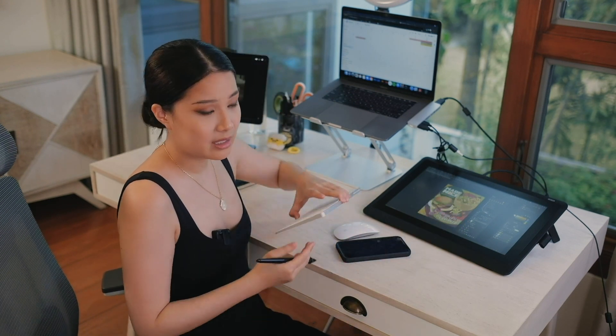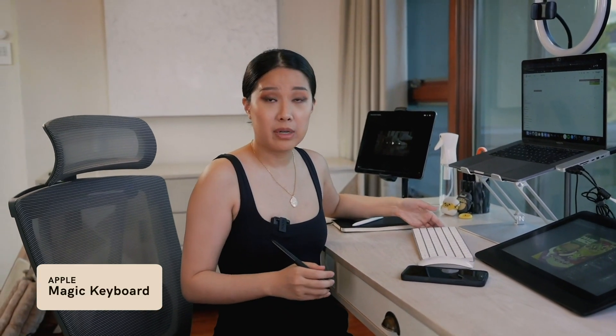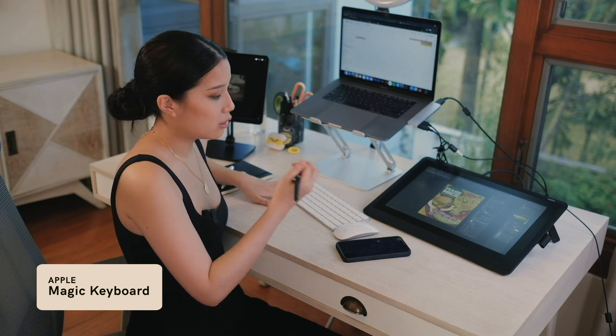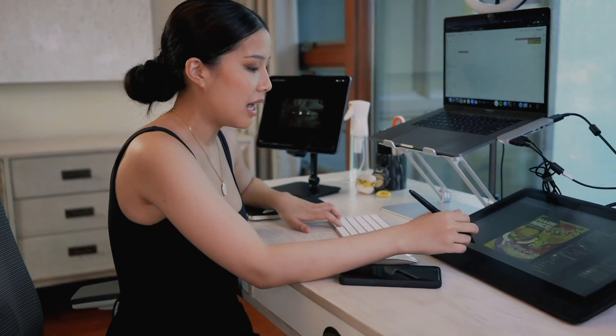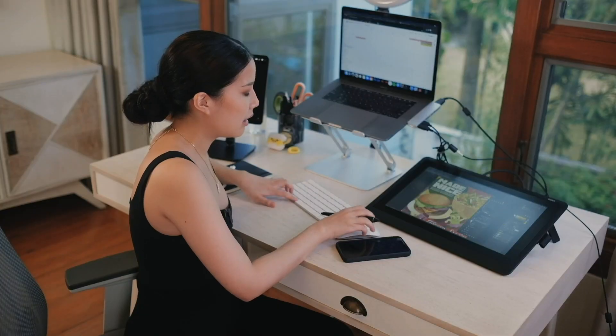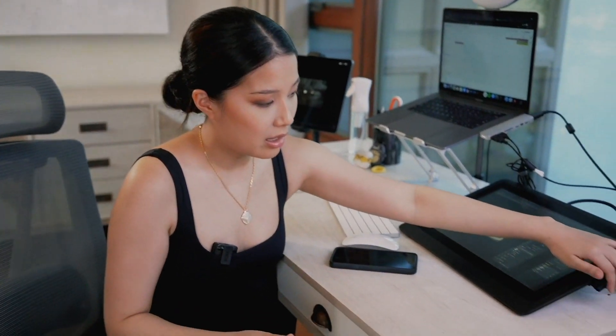Because I have a Cintiq Pro, this is the Mac wireless keyboard, and it's really pretty much to aid me for the Wacom Cintiq when I am entering shortcuts during design. If I want to move around, it is best that I am able to use the shortcut keys so that I can navigate around the design easily. It has made design a lot nicer.